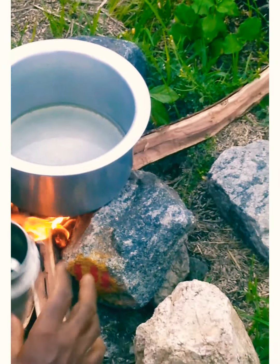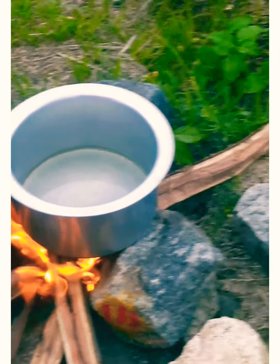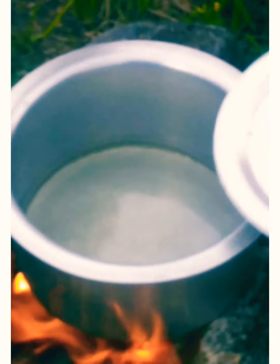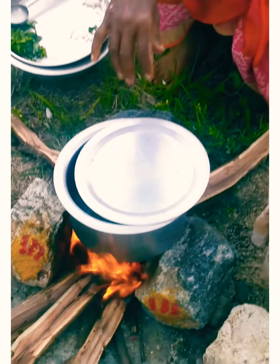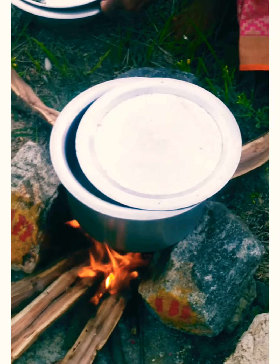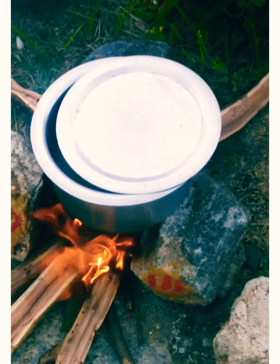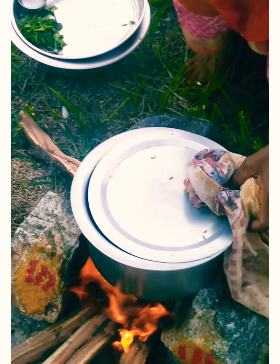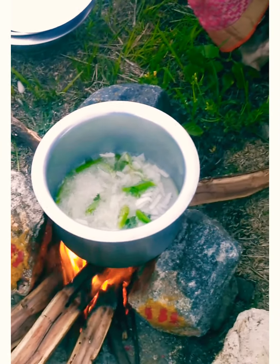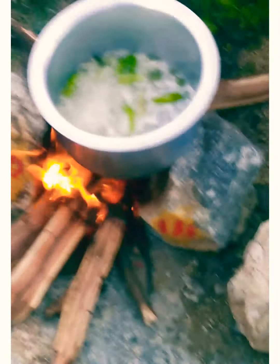We are going to make a festival for kunkumapas. We are going to make a bottle of kunkumapas. We are going to make an onion. We are going to make a bowl of kunkumapas. This is a share juice.